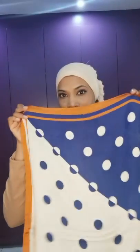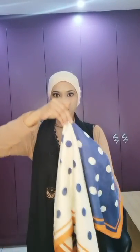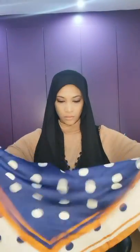For the third hijab tutorial I am using this polka dot bandana, and you will need a pin. Find the center of your bandana, then on the wrong side grab that material, bunch it up and pin through. Now let's begin. Place your scarf on one side shorter than the other, and fold your scarf into a triangle just at the point that you bunched up and pinned.